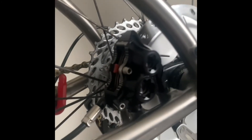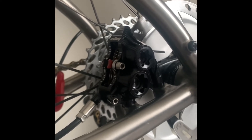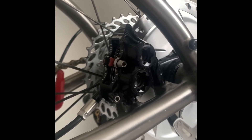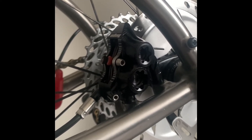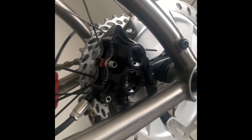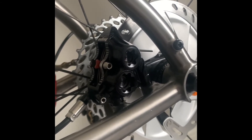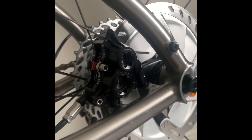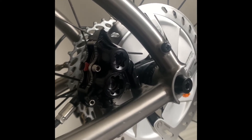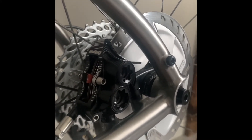The problem I can't solve is getting the calipers to retract enough to clear the rotor — that has been my nightmare with this. I believe I had a similar issue with the mountain bike I used to have that also had Hope calipers, but I eventually got that sorted. I'm hoping it's not a problem with the caliper itself, and that the shop can get it all worked out.